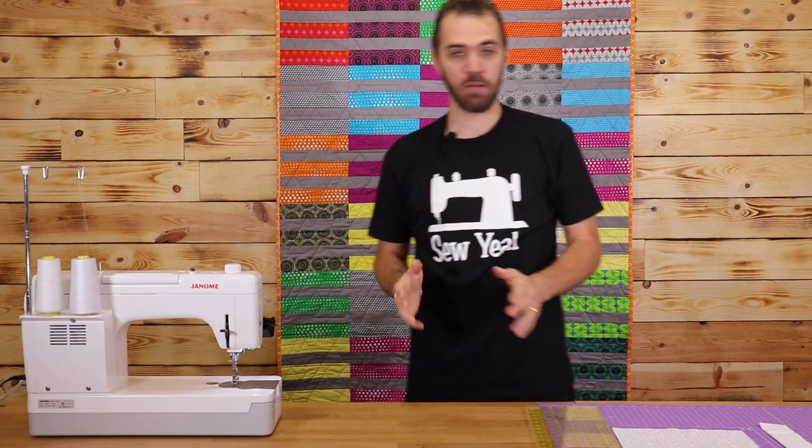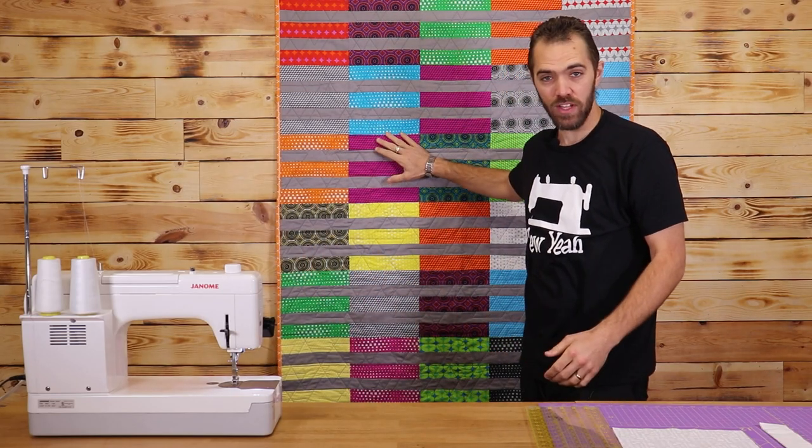What's up everybody? Zach here with Sew Yeah Quilting. Today I'm going to be showing you how to make this awesome rail fence quilt. Let's get started.